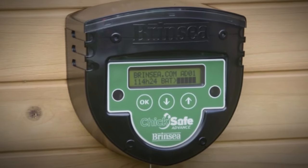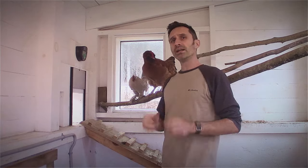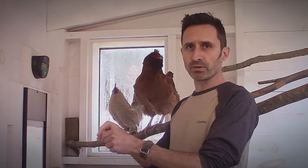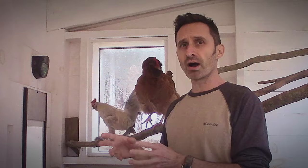I recently had an issue with my Brinsea chicken door opener. At the end of the day it wasn't closing up, and in this video I'm going to walk you through what I did to fix this device. But I'm not just going to jump right in and say this is what the problem was. I'm going to walk you through my process of investigating it and figuring out what all the different pieces are.